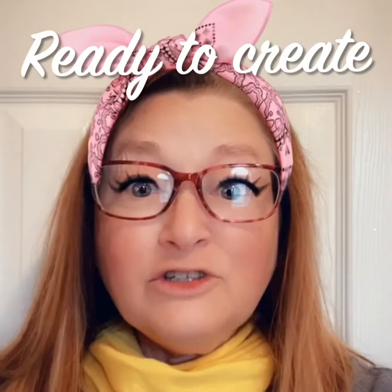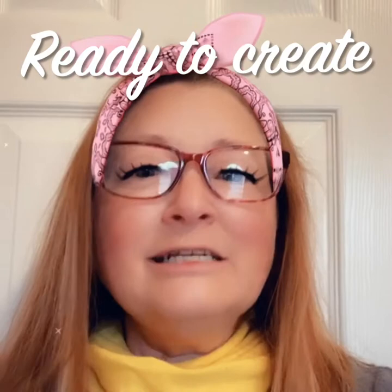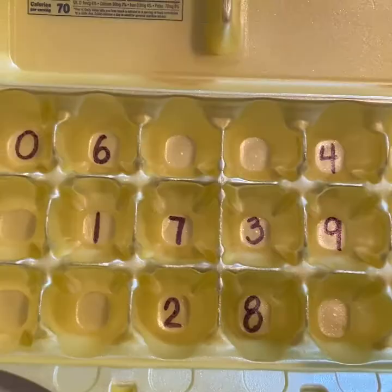Now that we have all of our supplies gathered, let's look at the steps it takes to create this game. It's so easy and I'm so excited to see how you design your game to be unique to yourself.